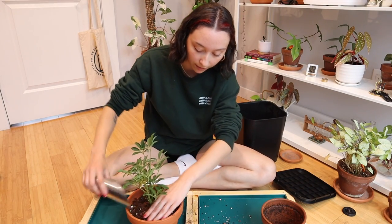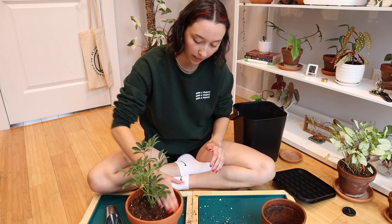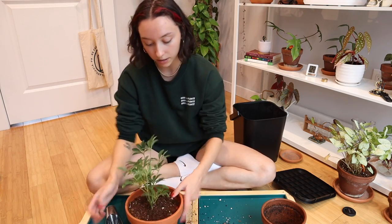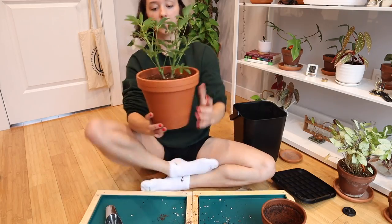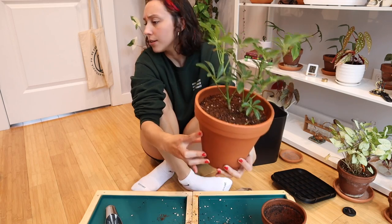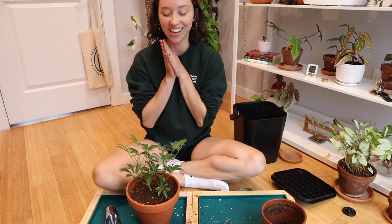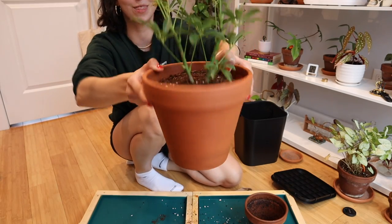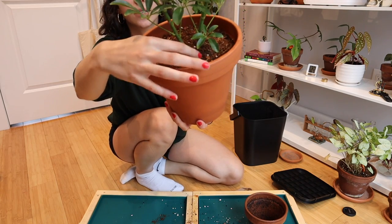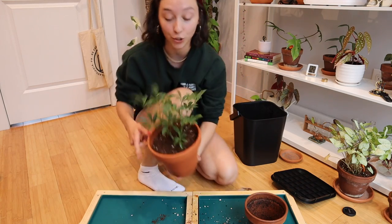I do have a few roots poking out on the top, and honestly there's not all that much I can do about it since that's where they're growing now. So I'm going to put a little bit of a heavier top layer than normal just to cover them a little bit — it probably won't be perfect. Pat it down, give it another pat, and there she is. She's all done in her little 8-inch pot. I think she looks great. I'm so happy — she looks amazing. There are no roots on the bottom, thank God. There's a little bit of root poking out of the top, but it's not the end of the world — hopefully it just grows back down now that there's actually room.